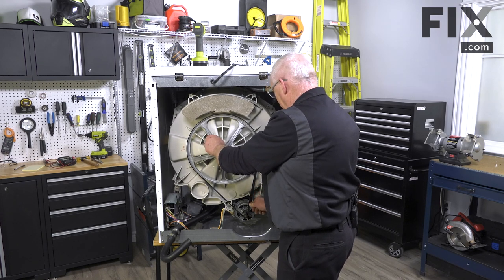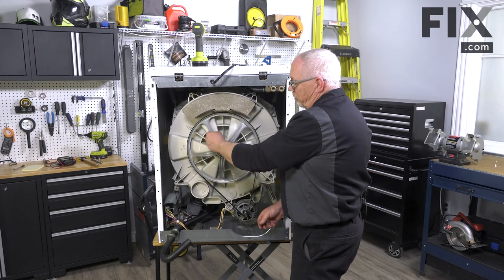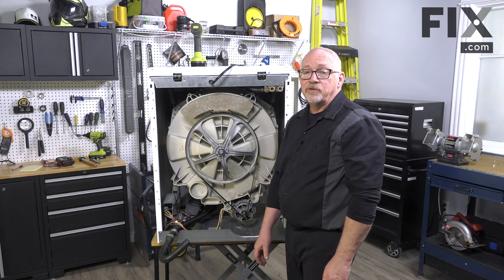Once you see it tracking in the middle and making good rotations, your belt is installed. You can put the back panel back on your machine, reconnect everything, and your repair is complete.